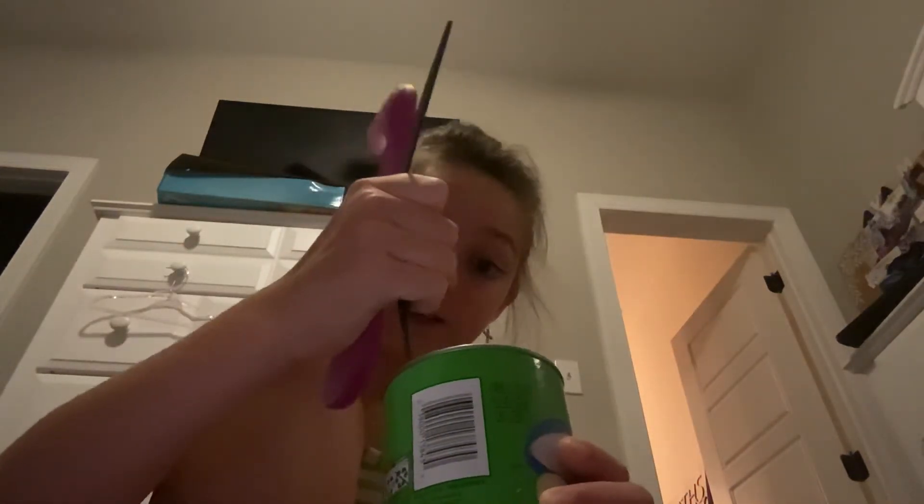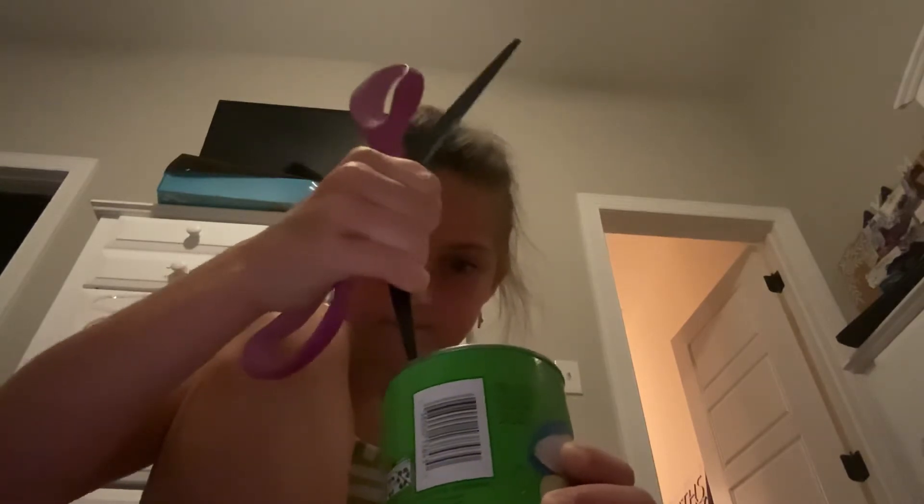I don't think there's anything in here, because as you can see there's nothing in the bottom. And I don't want to hurt myself, so. Oh my gosh, this is so weird. Let me go see if I can find something sharper than these scissors. Be right back.